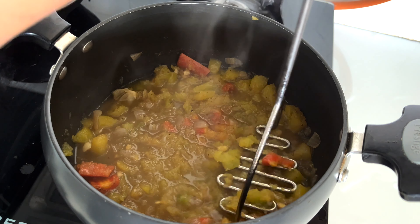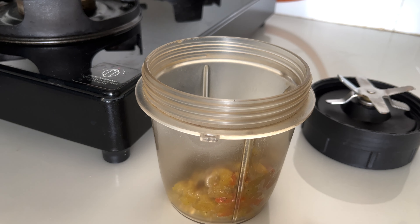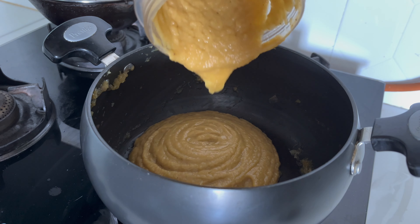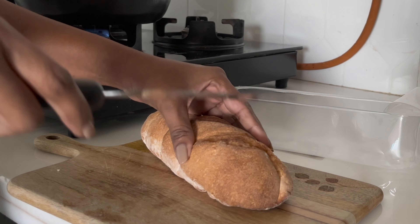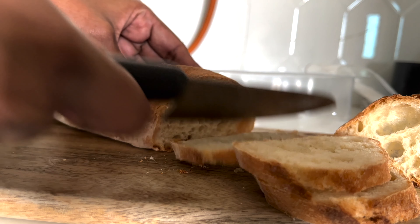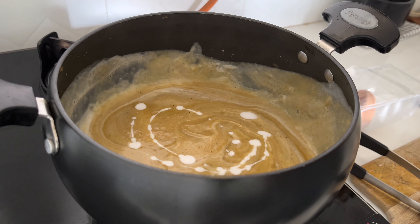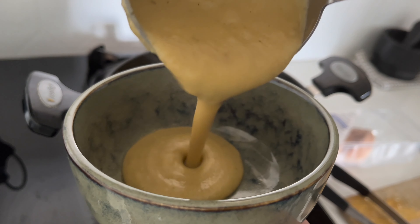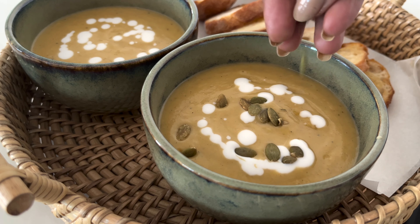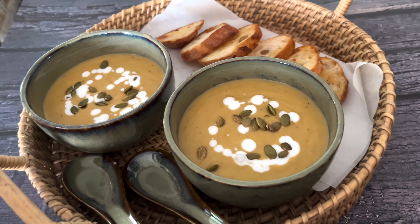Then using a smasher, smash it and blend it into a smooth paste after it cools down. Then heat the soup on a low flame, add 1 cup of coconut milk, adjust the spices, and switch off the flame. Serve in a bowl, add some sunflower seeds and roasted bread. This simple pumpkin soup with coconut milk is loaded with nutritional benefits, delicious, and perfect to have in winters.